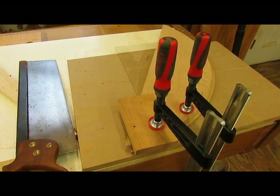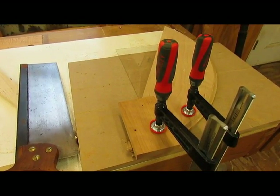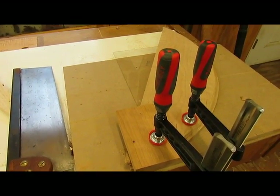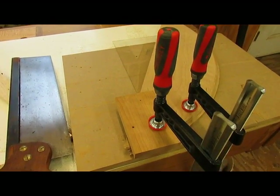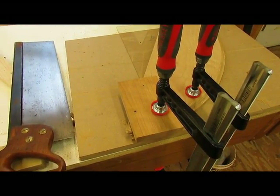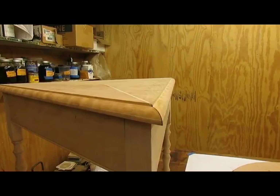I've routed the rule joint on both the top and the drop leaves, and now I'm cutting the miters — the corners where the round pieces come together on the points. These are 60-degree miters and I'm doing them by hand. I have a plastic template to align the top to 60 degrees so that it's 90 degrees down here, and it's just a matter of sawing off that corner.